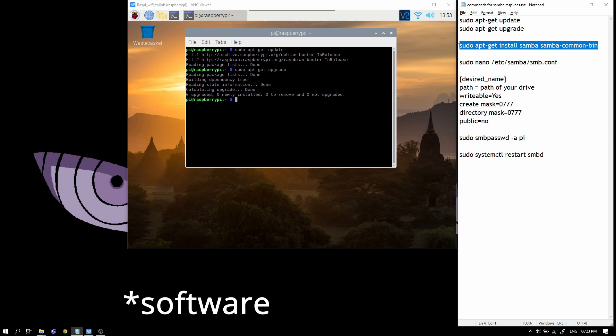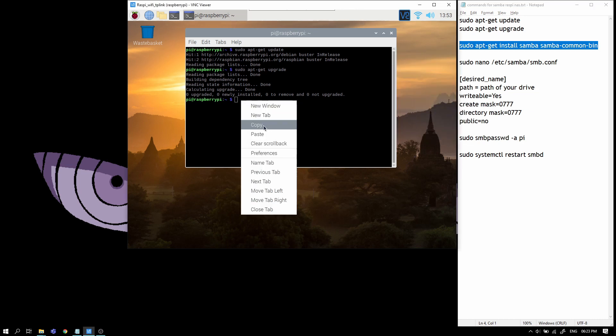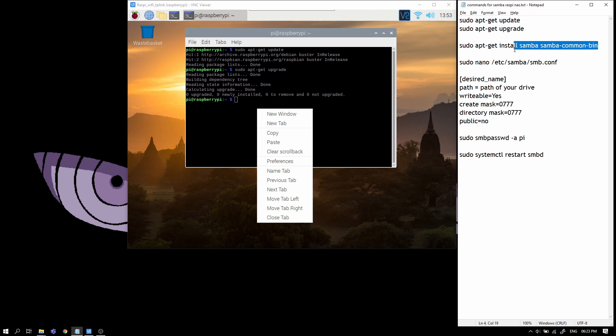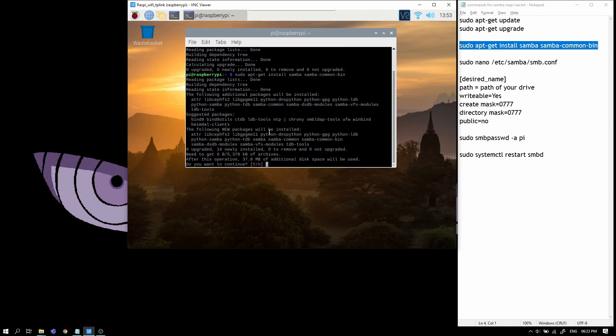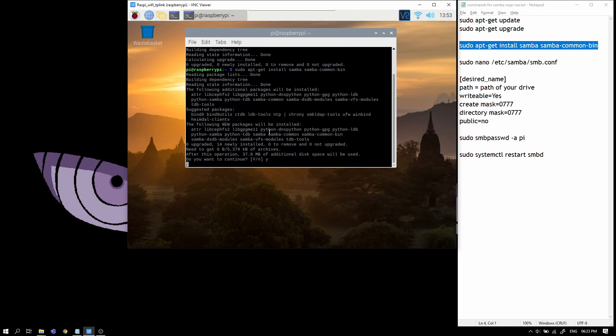Now we'll install Samba. Samba is basically like a file system for Linux which works with Windows for sharing files and making servers. We will install Samba now — it will actually take a while to install depending on your internet speed.